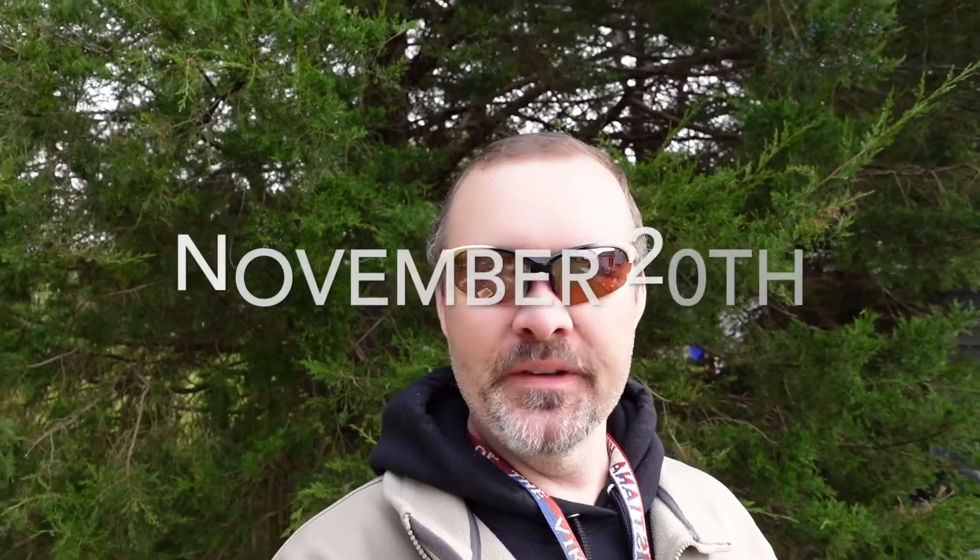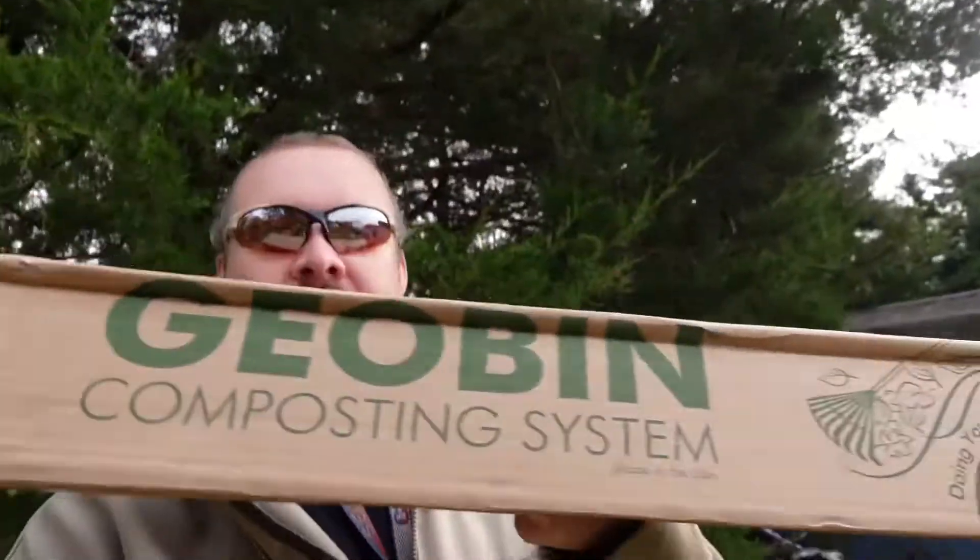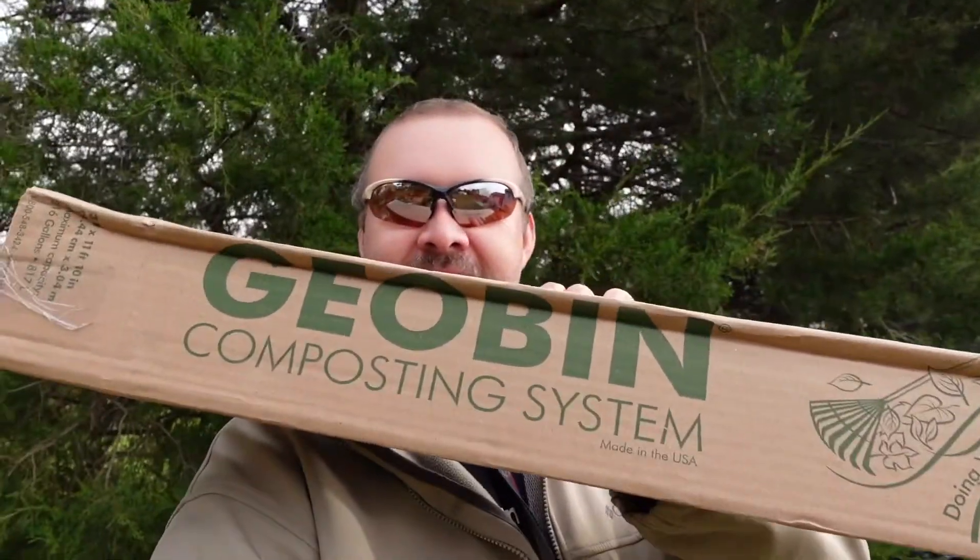What's going on everybody? It's Rick from Gardener with Bar Chuckin. Today's a little cooler out — it's 45 with a feels-like temperature of 41, but I need to make a new compost bin. So I picked this geo bin up from the extension office, in conjunction with our Delaware Solid Waste Authority, DSWA. It was only $20, so I figured what the heck, let's try it out.